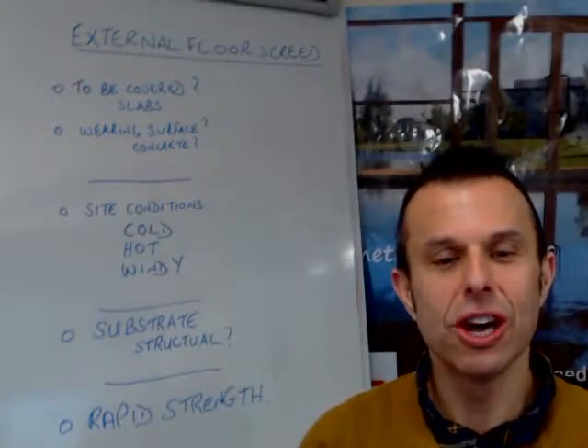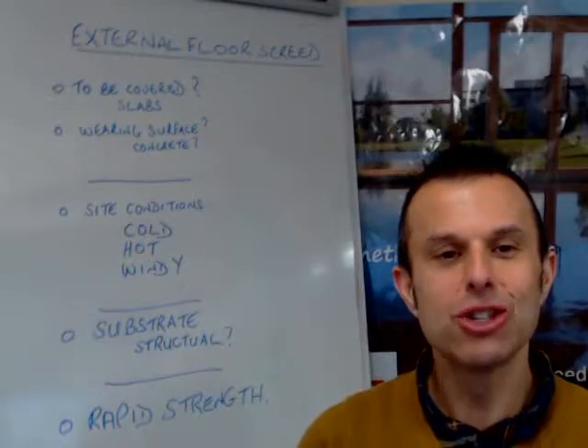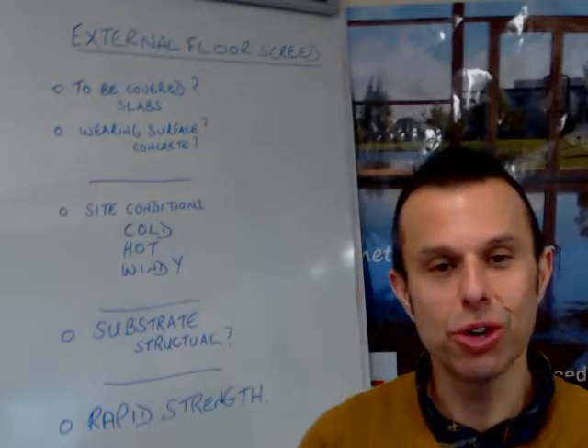Hi, I'm Andy Parkin, Managing Director of the multi-award winning Speed Screed. I'm here to talk about external floor screed.